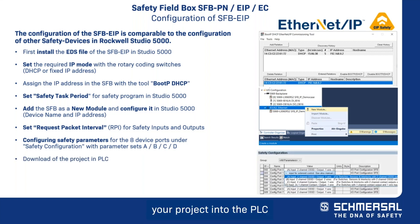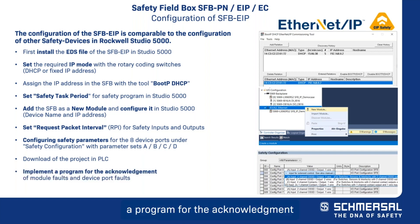Download your project into the PLC and implement a program for the acknowledgement of module faults and device port faults. For acknowledgement, the qualifier bits, the error flags, one bit for the request of fault acknowledgement or fault removed, and one bit for the acknowledgement pulse are used.